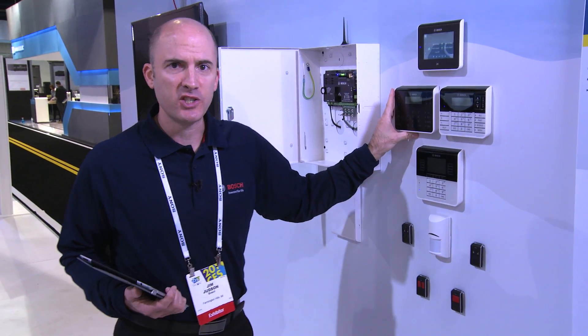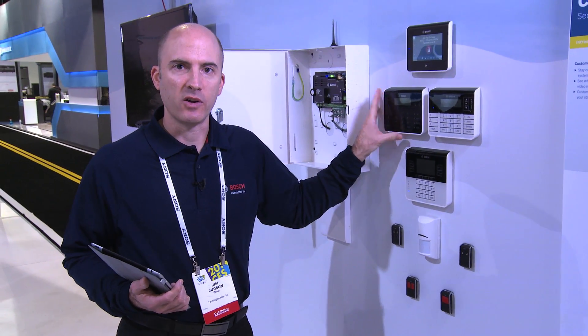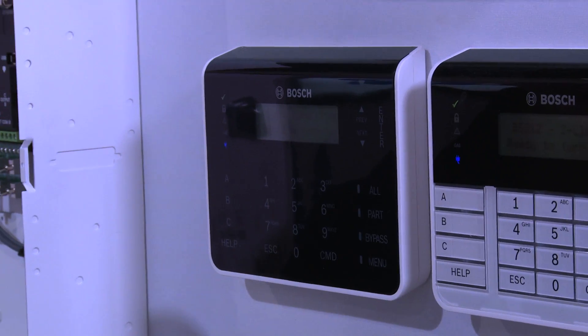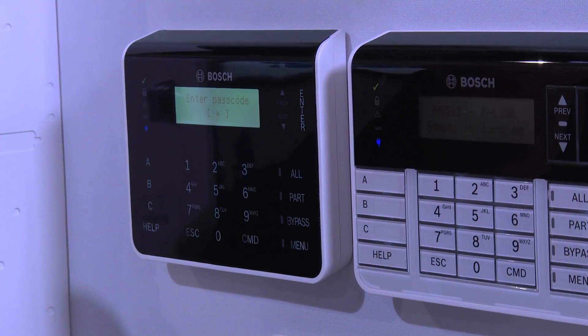The capacitive touch is something our customers have really been asking for — something with a sleeker design and a single color. This is a really nice sleek design with capacitive touch working on the electrical impulses from your hand, allowing you to navigate the keypad. It's fully black, and we're also going to release a white version as well.